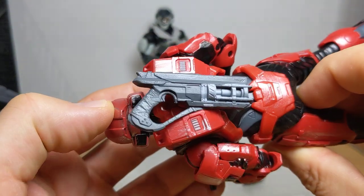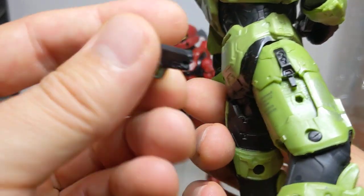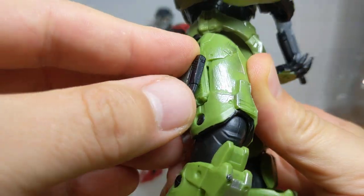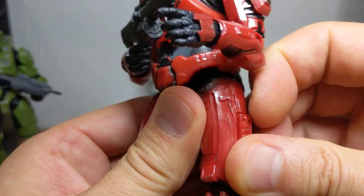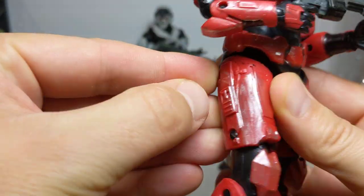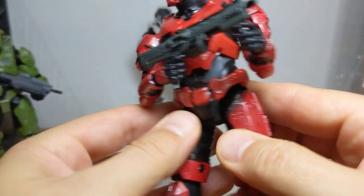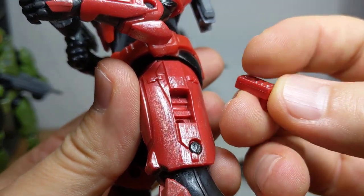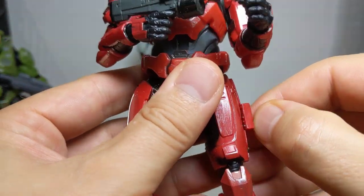It does come with a couple of weapons. There's this smaller weapon which I've plugged into the back. The weapons don't generally stay on too well, as witnessed by my first video where I was trying to work out what those little side pieces were for. These side pieces are a little loosey-goosey and keep falling out. On this figure they're actually really tough to get out — though one of them seems to be painted in. It's just not the clearest design decision with those side pieces, but it's not so bad. It can work for posing your figures.